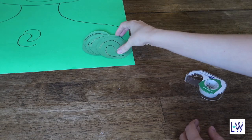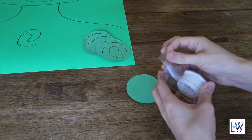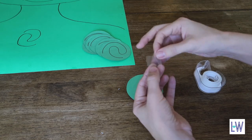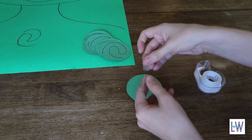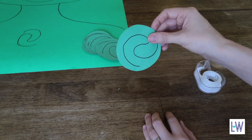So the last step will be to add some tape to the back — just a little loop. And then you're good to go. That is our Te Fiti.